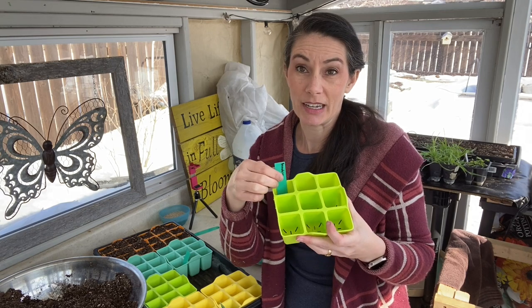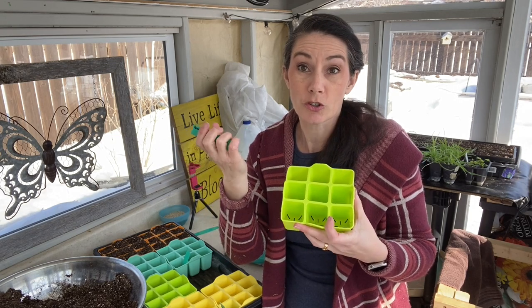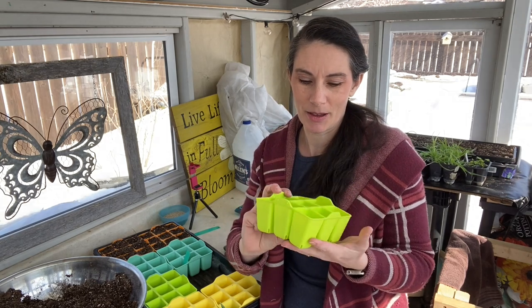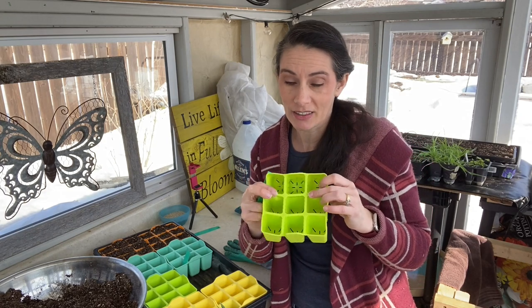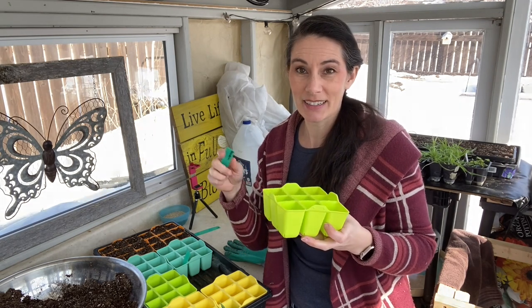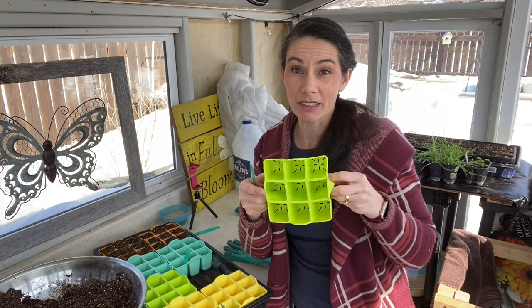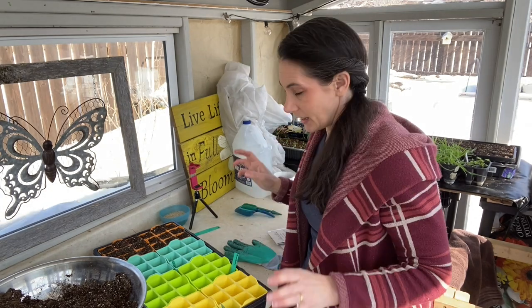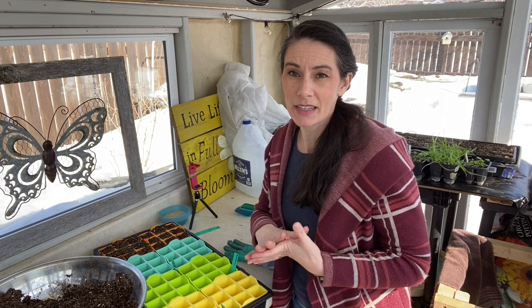So this year I invested in these silicone nine-cell trays — this is not an ad, the company doesn't know who I am. They seem pretty sturdy, have little grab handles on all sides, and are actually labeled with rows A, B, C and numbers one, two, three — so if you want to plant something different in every cell you can easily track it. They feel great, in fact I ordered a couple more sets. I'll put a link below if you want to check them out. I'm filling them up with my own potting mix of peat moss, perlite, and vermiculite.